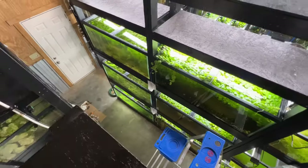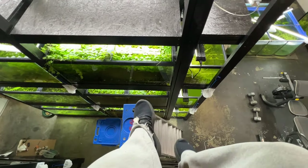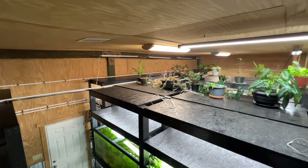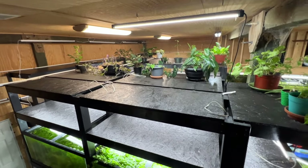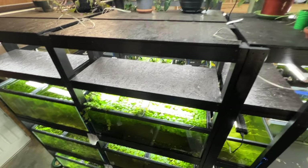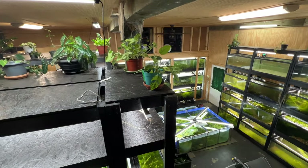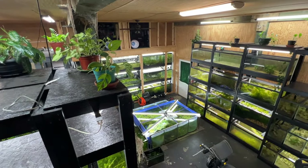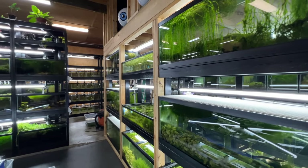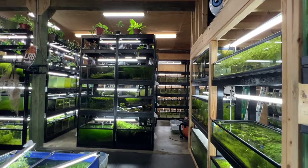It's a cool, chill hangout spot up here. Getting the last bit of lights up here on top of the racks — look at all that space for plants. It's pretty wild being up on top of these racks. Finally did it — got all the lights done, everywhere in the fish room.